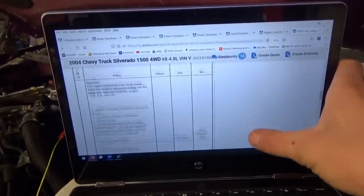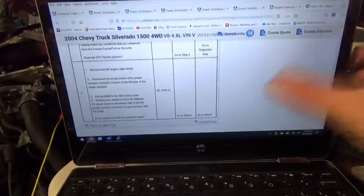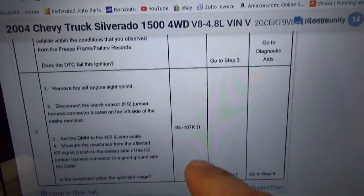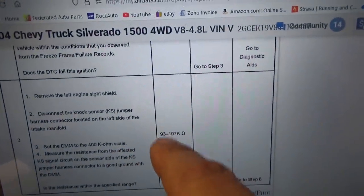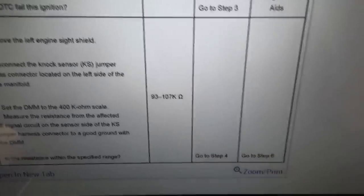Let's look up the service info so you can verify the code. Here's a great shortcut: set your multimeter to the ohm scale. These sensors should be in the range of 93 to 107 kilo ohms.